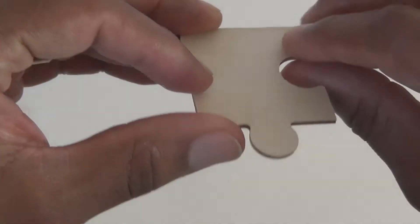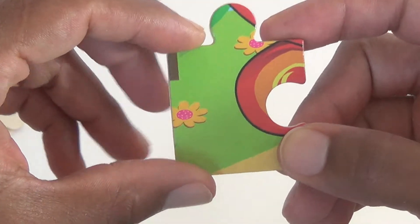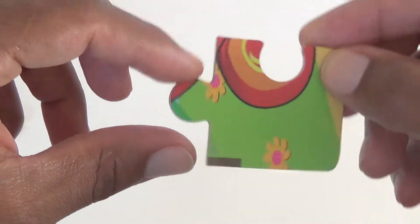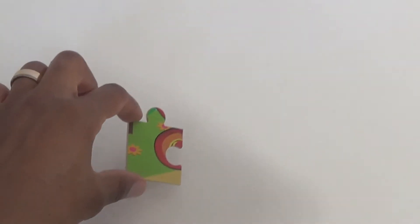Now our first piece. I don't know what that could be. I see some flowers, but I don't even know which side is which. I think maybe it goes this way. Let's put that down.